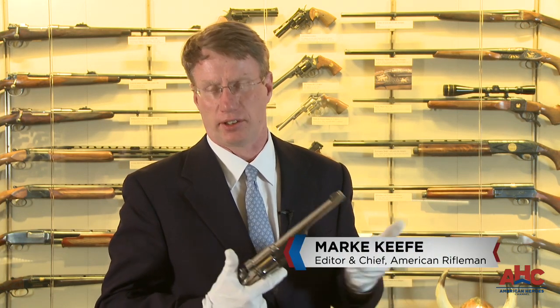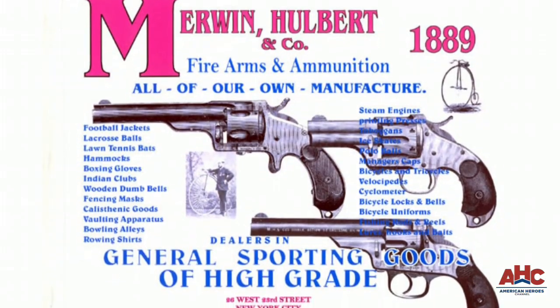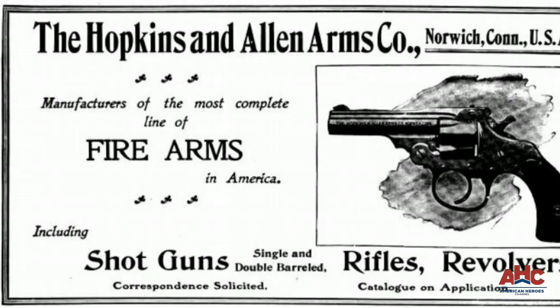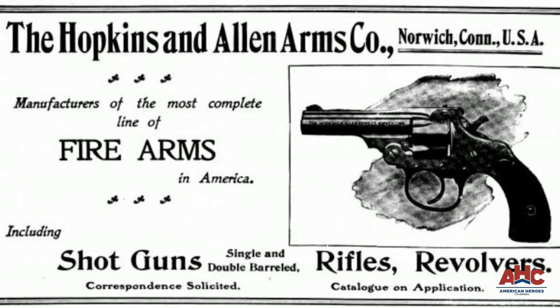One of the most underrated guns of the Old West, really the Rodney Dangerfield of six guns, was the Merwin Hulbert. Now typically guns in this era were named for their inventors. Turns out Joseph Merwin was just a guy who sold these things — he had a store in New York City. It was actually made by Hopkins and Allen, an old American gun company.